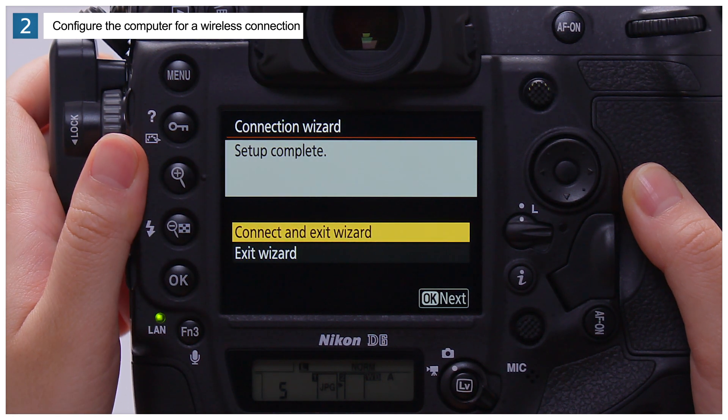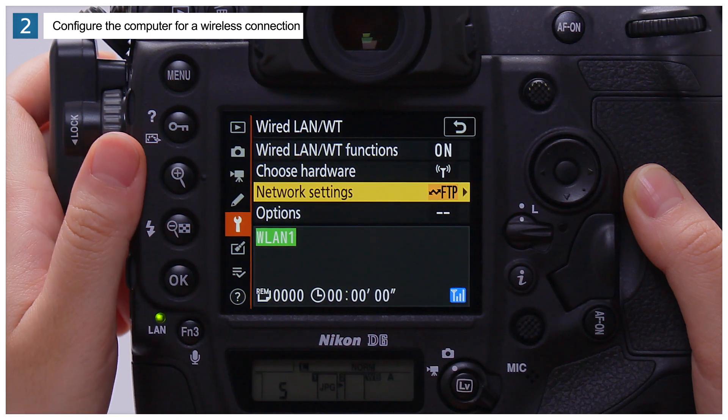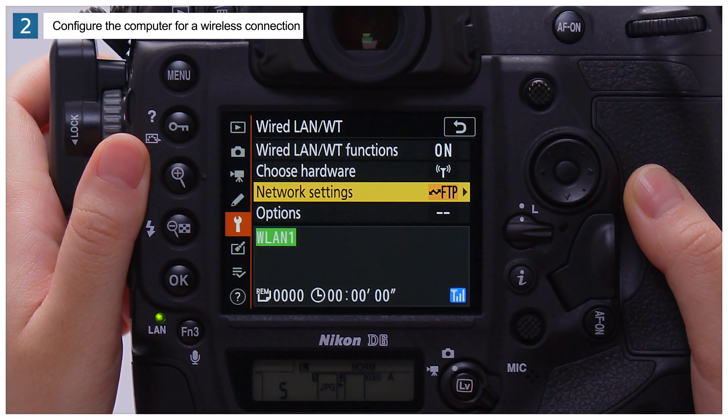When the camera displays a message stating that setup is complete, highlight Connect and Exit Wizard and press OK. The camera and FTP server are now configured for upload. Confirm that the network profile is displayed in green in the camera's Wired LAN/WT display.